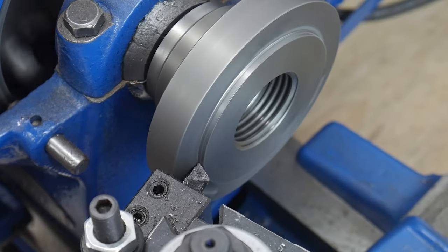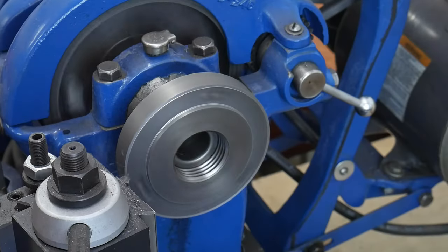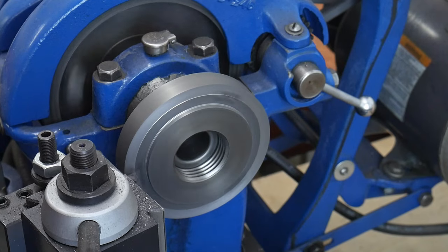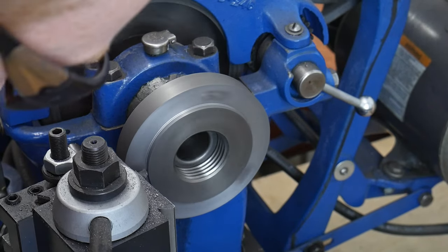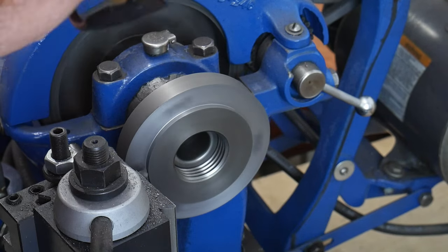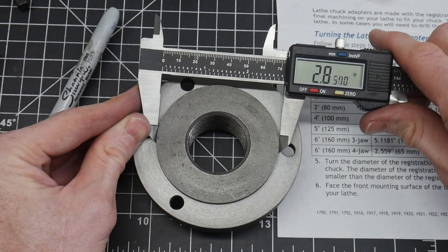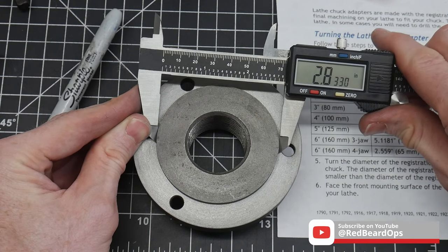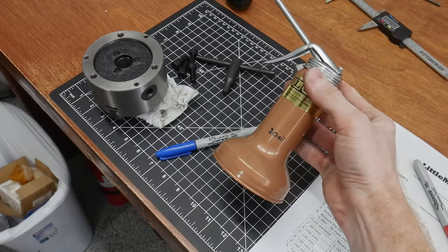I gently approached this dimension, and while I'm not showing it here, I frequently measured the adapter to make sure I wasn't overshooting my target. Once I had the registration boss to the right diameter, I faced the mounting surface which will be meeting up with the chuck body. I achieved a diameter on the registration boss of around 2.832 inches, which is around two thousandths of an inch less than my recess measurement.